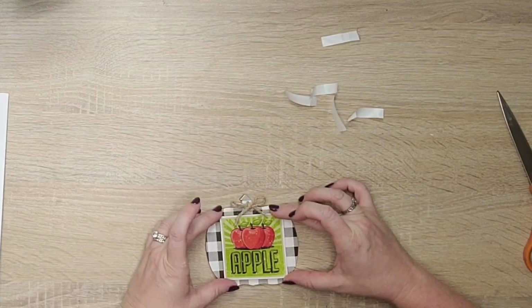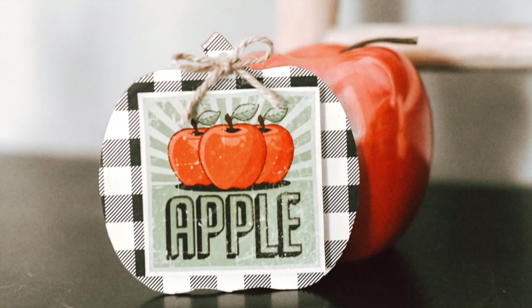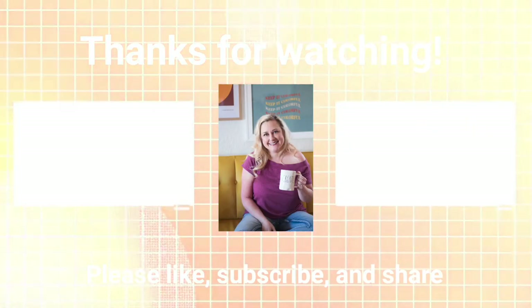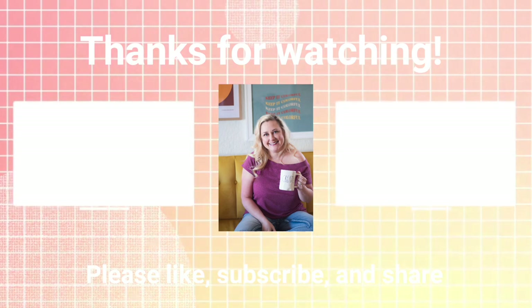That's it for these apple-inspired projects and this new cool waterslide decal paper. Let me know down in the comments if you think this is something you're going to try. It really is fun and gives you some new techniques for how to decorate with your craft supplies. Until next time — happy crafting!